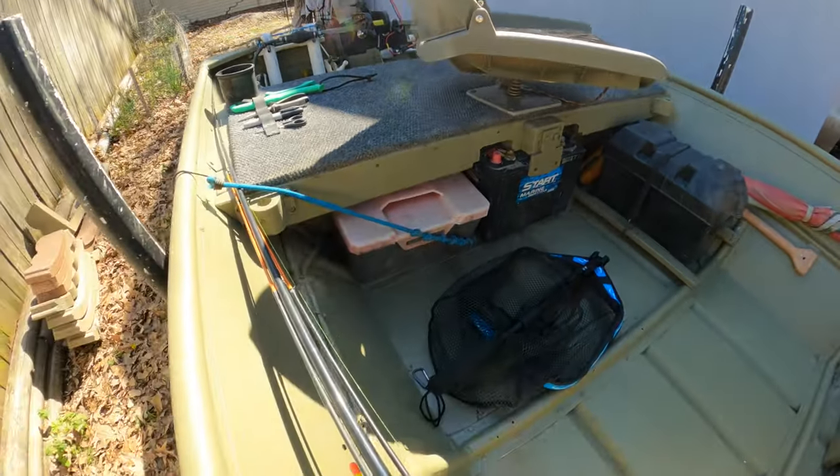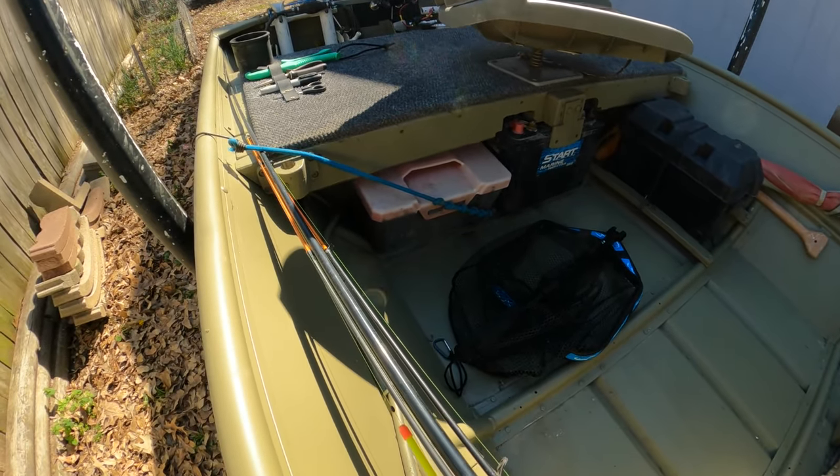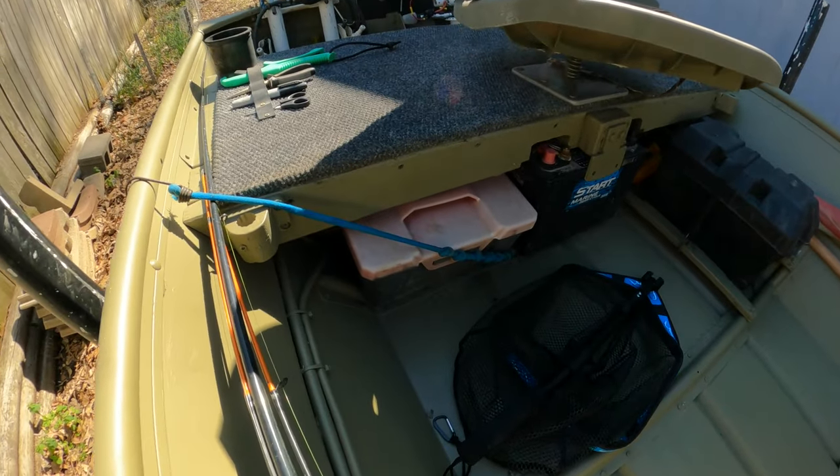I keep a storage dry box where I can put stuff in. It also has some lights, batteries, and other stuff I might need — a few tools.